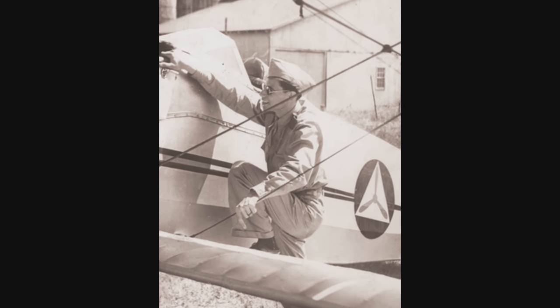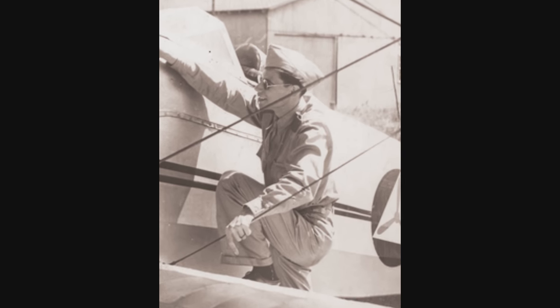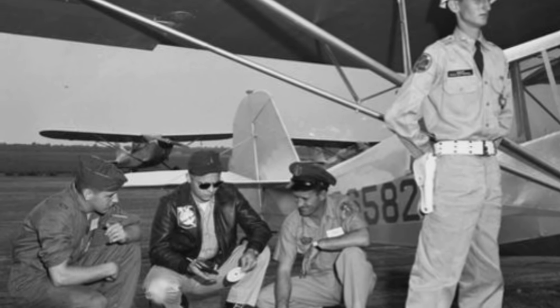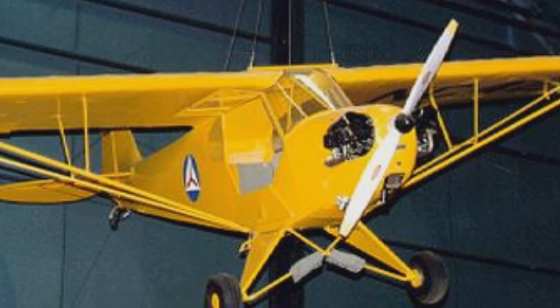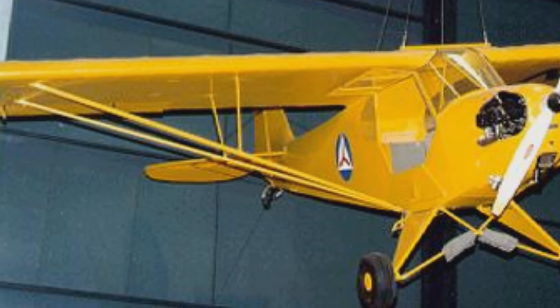The Coastal Patrol operated for 18 months, from March of 1942 to August of 1943. By then, the U-boats at large had been removed from US coasts, and Navy and Army resources to fight the U-boat menace had grown. In that time, they reported 173 U-boats, attacked 57, and had two confirmed U-boat kills. The role they played as a deterrent — keeping the U-boats farther out to sea — was likely significant. Later, German naval officers cited the "damn red and yellow airplanes" as part of the reason they withdrew U-boats from US coastal waters.